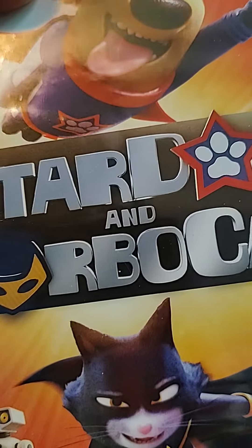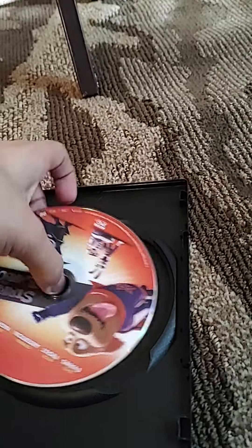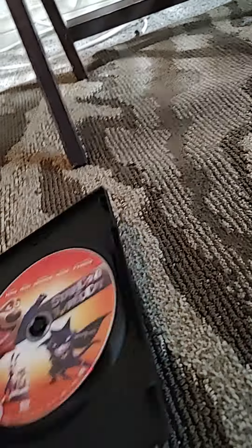You have Star Dog and Turbo Cat. Spine in the back. I will open it. Here's your disc. Here's your coat.